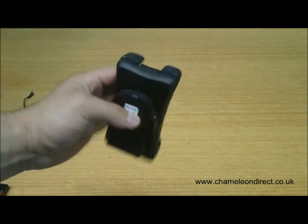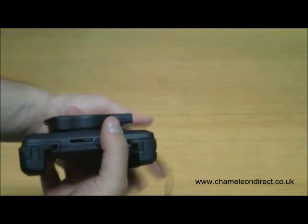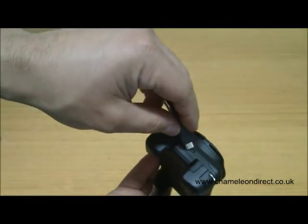Let's look at the different adjustments we can make on this cradle. Firstly, we can have the horizontal adjustment. The top and bottom of the cradle can be adjusted on the cradle independently.